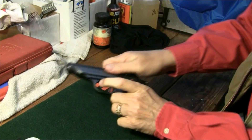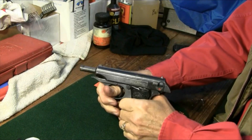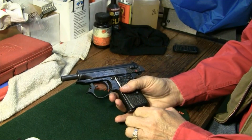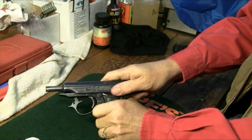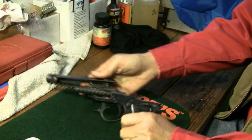Okay, to disassemble, we lock the slide back rearward. Then the takedown lever is actually the trigger guard, so we pull that down and over to the side and let that lock into place. Then we release the slide by pulling back and up, and it comes off quite easily.